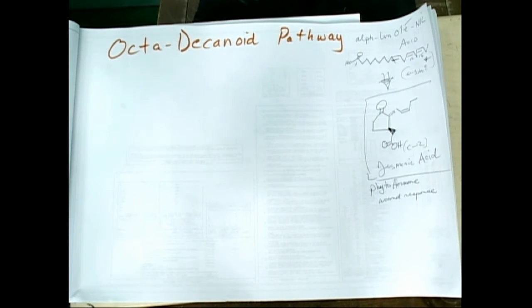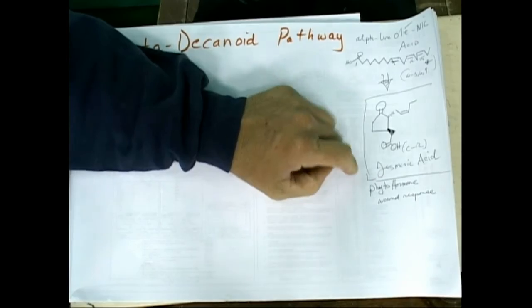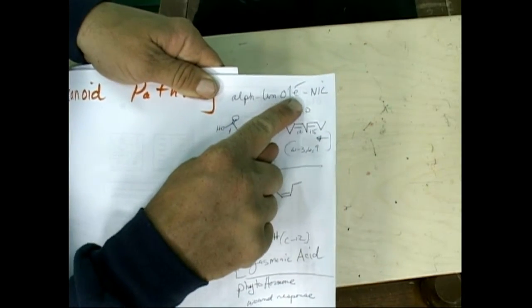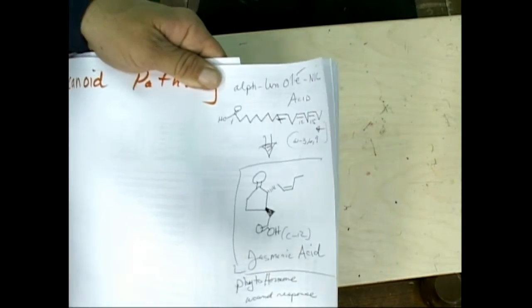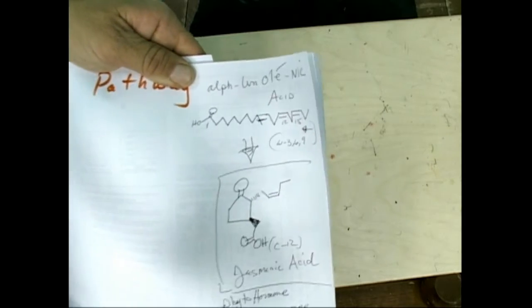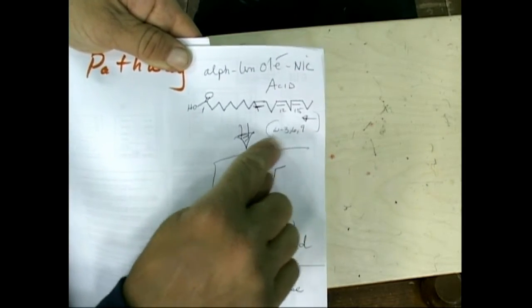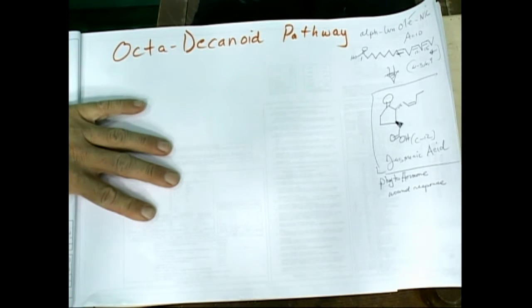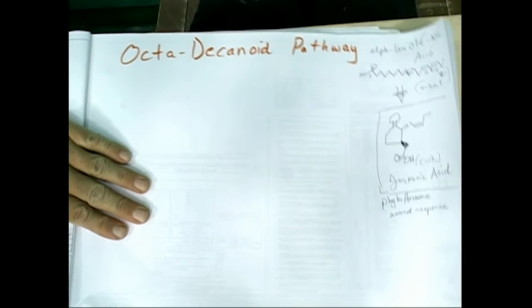I've got to draw this one just because it turned out to be so cool. I'd never heard of jasmonic acid before I started doing these drawings. It's a plant hormone produced in response to wounds to help it heal itself. It's made from alpha-linoleic acid — one of our prominent ones. Because of the carboxylic acid it changes the numbering, but it's still a 3-6-9 omega. That takes an 18-carbon and makes a C12 jasmonic hormone out of the essential fat.